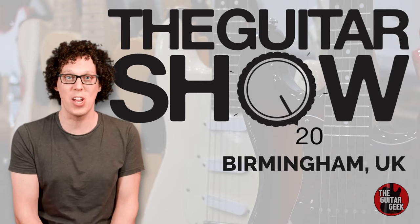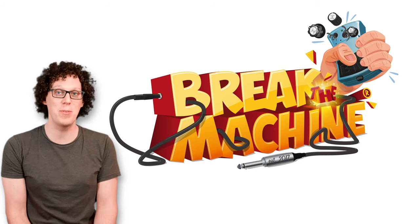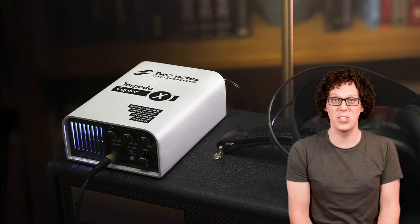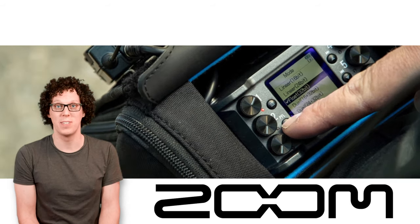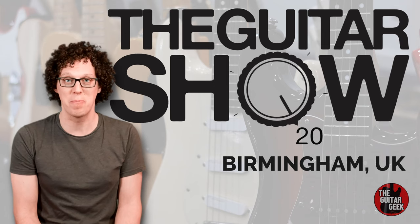Hey everybody. My trip to the guitar show is brought to you by the following brands: Audio Kitchen, Break the Machine, Honey Boy Amps, Lewitt Audio, Orange Amplifiers, Two Notes Audio Engineering, and Zoom. Without those people, these videos would not have been possible. So thank you so much. On with the show.